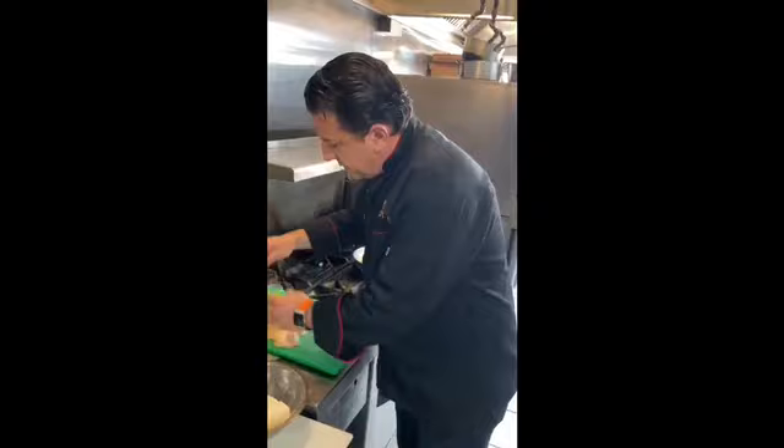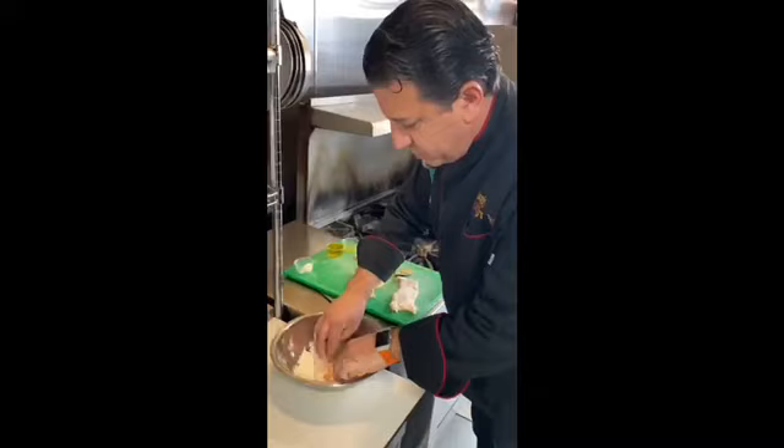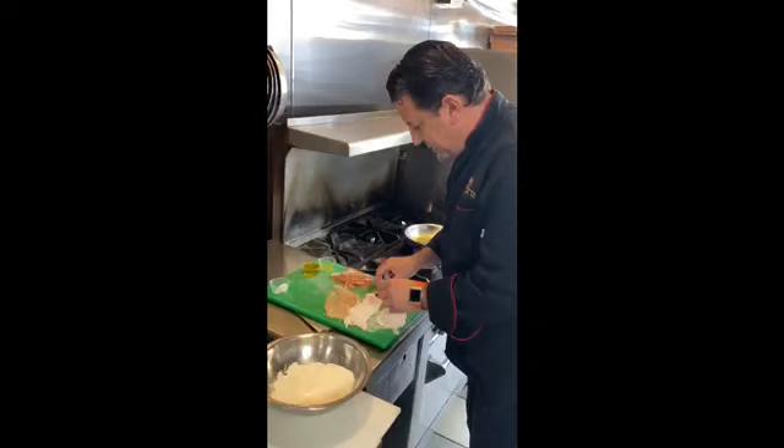I'm going to turn on our stove and start to warm up the pan and add a little bit of extra virgin olive oil. The recipe will be listed below. We're going to take our chicken and lightly dust it inside the flour — I'm using an Italian flour, which is available in the markets. This is very easy, you'll be surprised. And remember to use hashtag CookItalian for this beautiful campaign organized by the Italian Embassy.